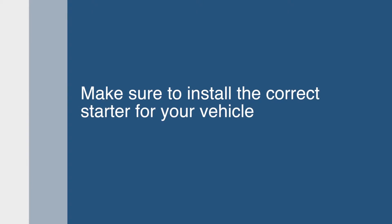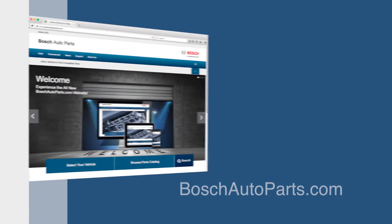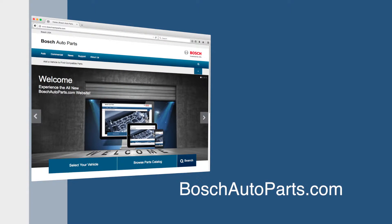Once it is confirmed that it is the starter that needs to be replaced, the next step is to determine which replacement starter to use. Visit BoschAutoparts.com to look up the correct starter for your vehicle.